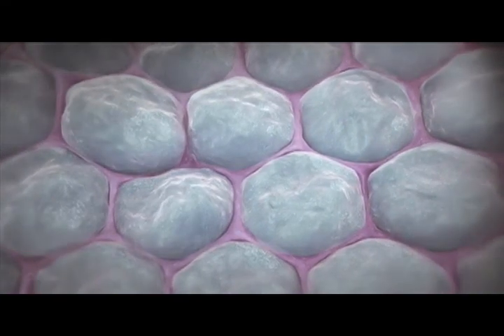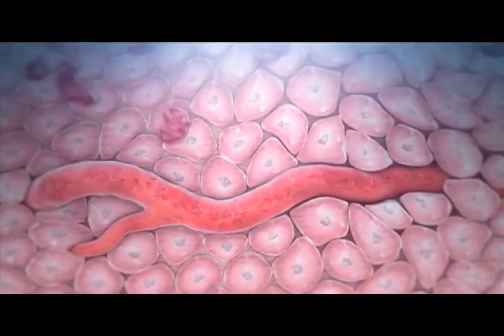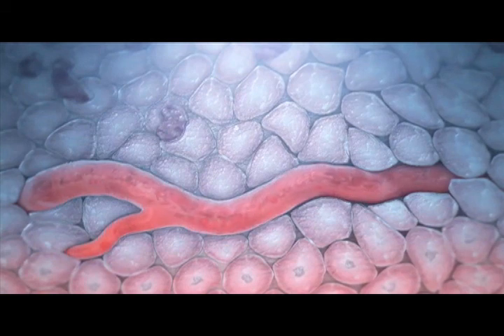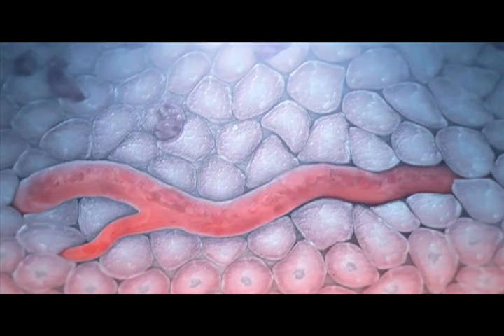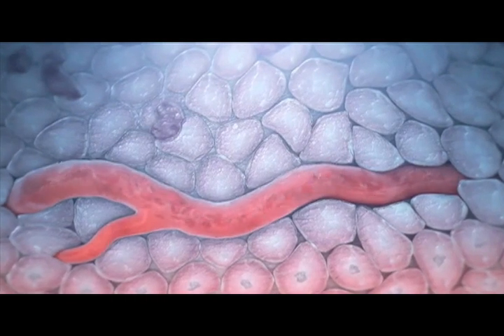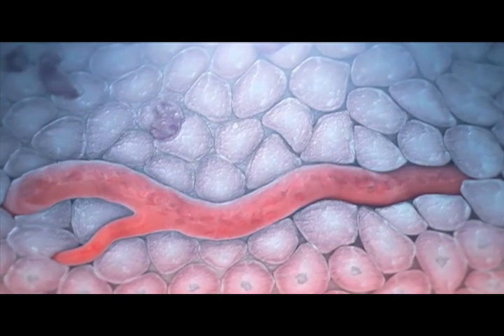Thus, the flash-freezing selectively kills cellular material and leaves the supporting collagen structure intact. Flash-freezing also creates vascular stasis, preventing energy transfer through adjacent vascular warming, allowing the extreme cold more time to destroy the cells while also providing a hemostatic effect.